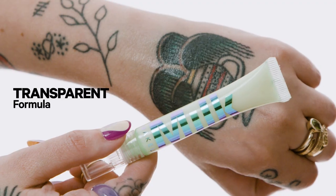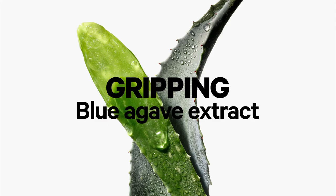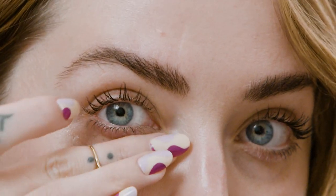It's also transparent, so it works with all skin tones. We wanted to make a universal eye primer that did more than your average formula. That's why it's formulated with hydrating hyaluronic acid, natural blurring powders, and blue agave extract, which helps form an invisible layer to lock in makeup.